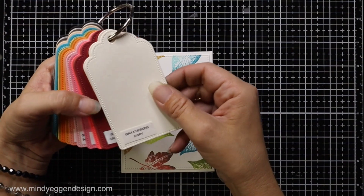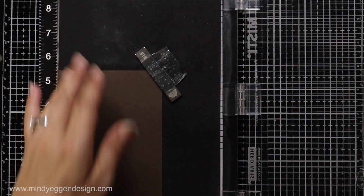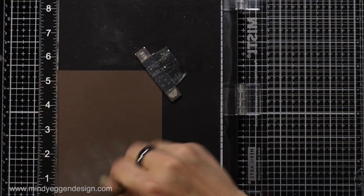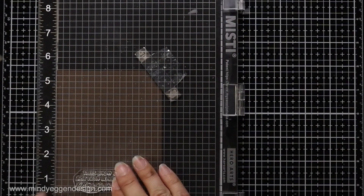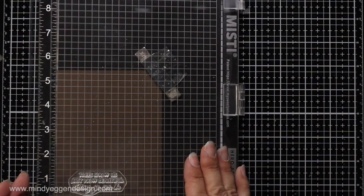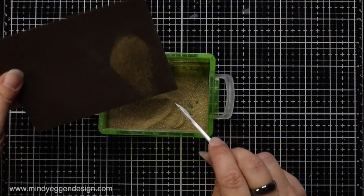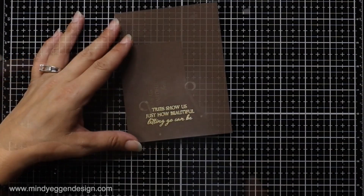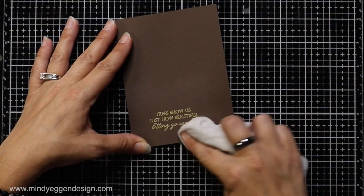Now I'm bringing in my key ring — this has all my swatches of the Gina K Designs cardstock, which helps me pick out what background color I want. I'll have it listed below whether it was Chocolate Truffle or Charcoal Brown — I think it was Chocolate Truffle. I'm using this also for my sentiment to tie the background together. I prepped my cardstock with an anti-static powder tool, inked up the sentiment with embossing ink, and sprinkled on the Gina K Designs gold embossing powder. Once my heat gun is nice and hot I let it sit for a minute, then bring it to the cardstock to melt that embossing powder. Once cooled, I take a Swiffer cloth and rub over it to brush off any excess powder.